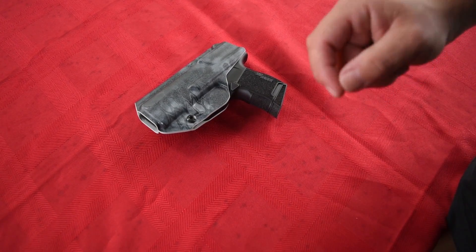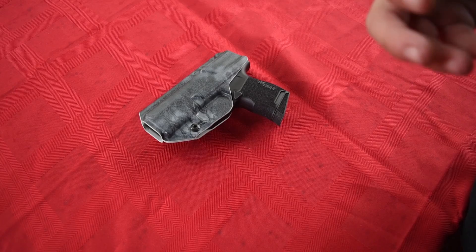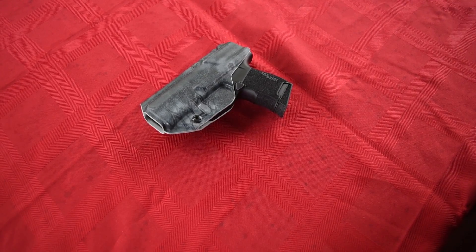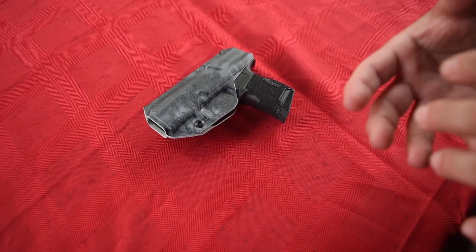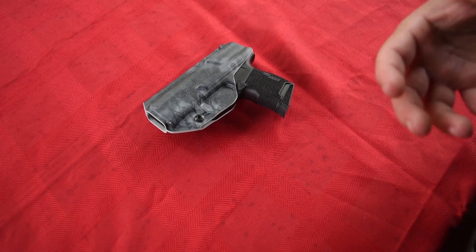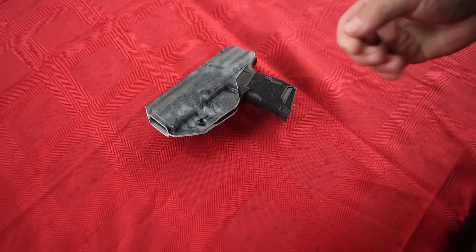A question I'm going to get a lot is how small is the P365? That's what we're going to talk about today, just something really quick. I'm going to show you some comparisons to some really popular concealed carry guns and give you an idea of how small this gun is.